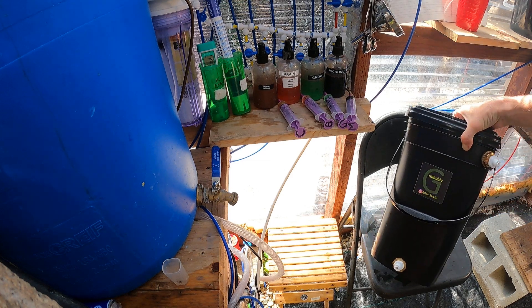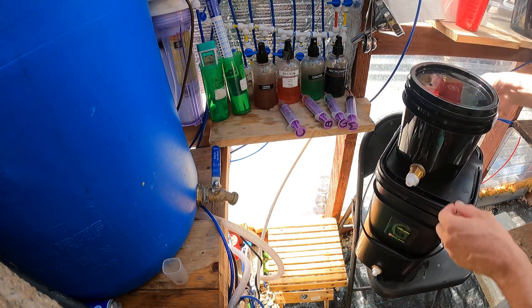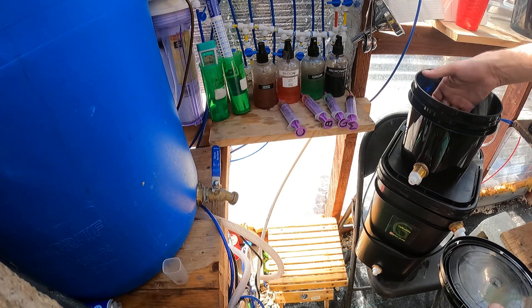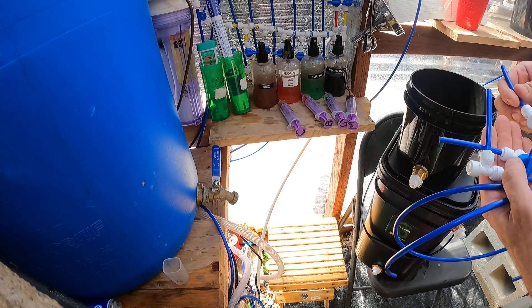I have everything contained in the unit. You pull out the reservoir and inside the reservoir you have your four inch net cup with your clay pebbles. And you have all the lines to assemble your Grow Buddy.